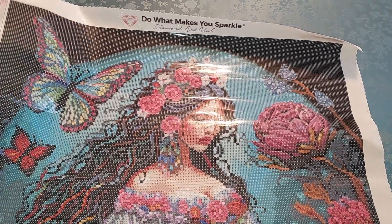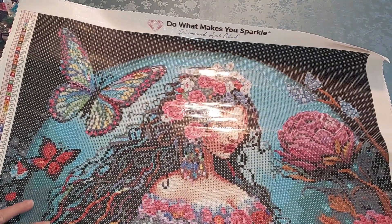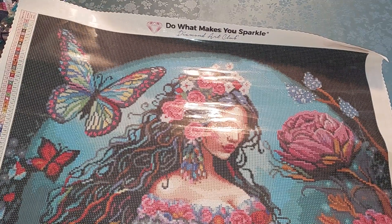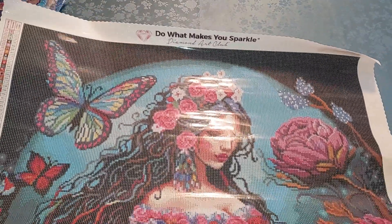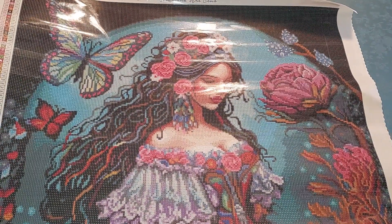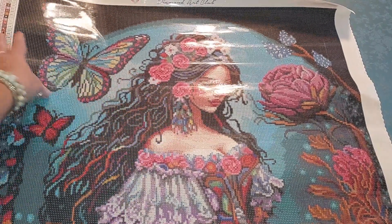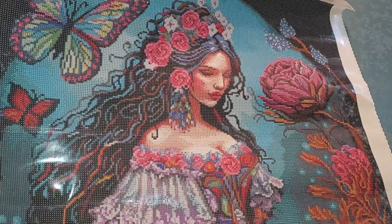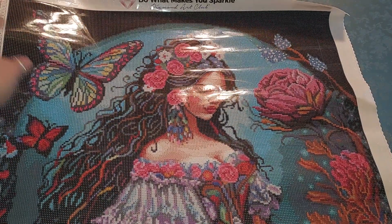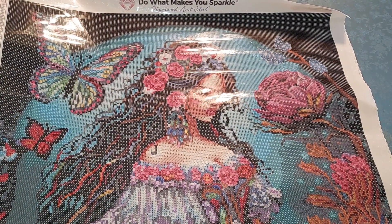This is Esmeralda by Diamond Art Club. I'm sorry you can't get her because she's been discontinued, but look in the D-Stash groups — somebody at some point will probably D-stash her. Or maybe they'll release an updated version, though I think she's absolutely perfect as is. I love her. You guys have a great day wherever you are — take good care of yourselves, blessings, and thank you.